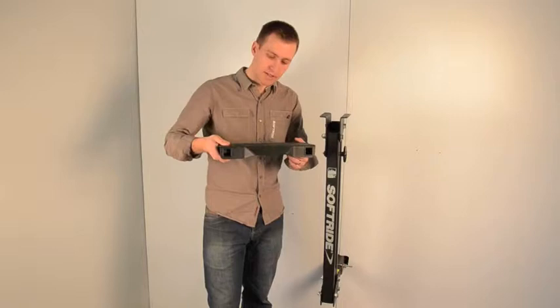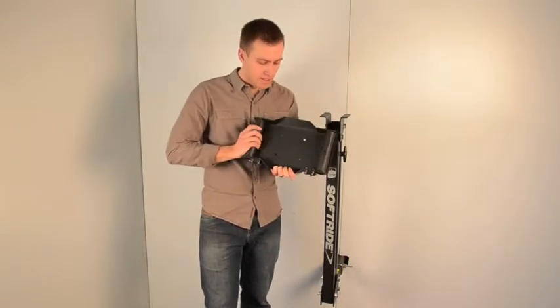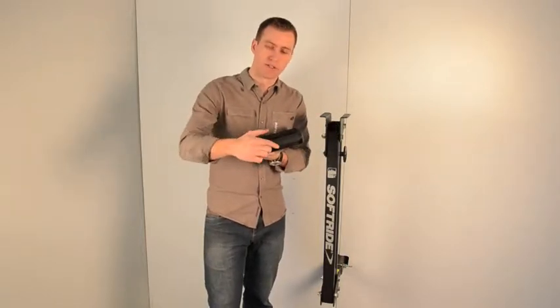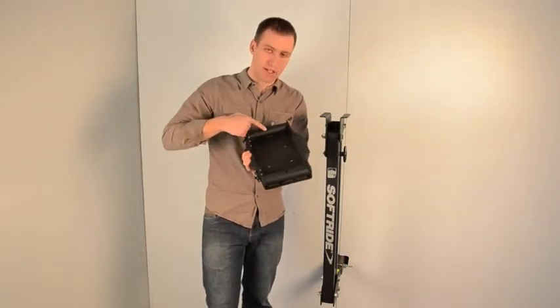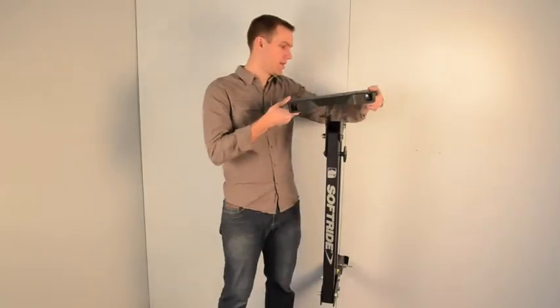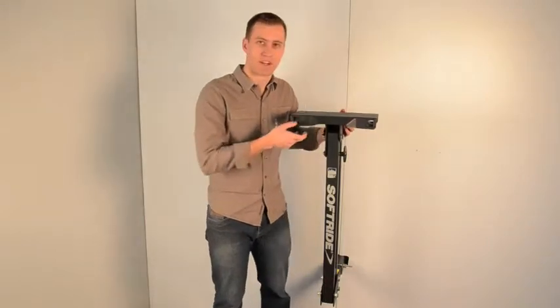We'll take our top plate — this is the 2014 upgraded top plate. It includes the marking number five underneath and also has some additional welds, which you can find information on at softride.com. If you're assembling this now, your Hang 5 rack already has these.